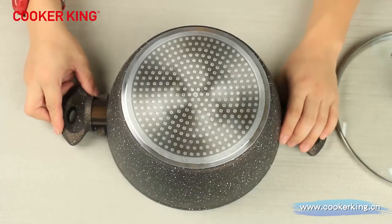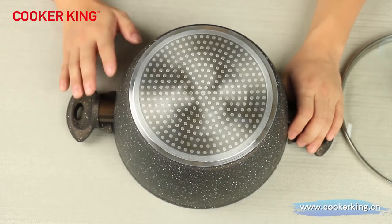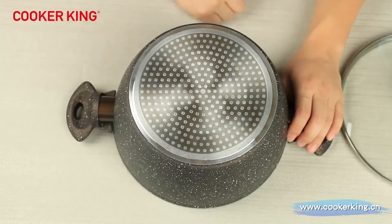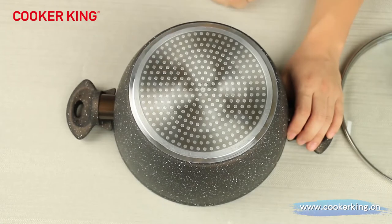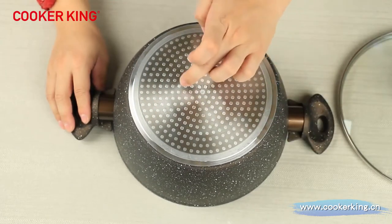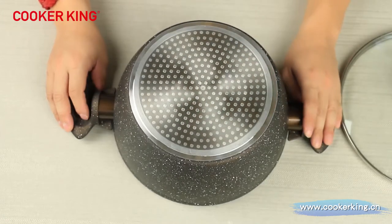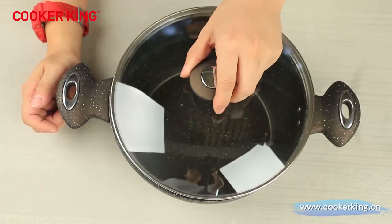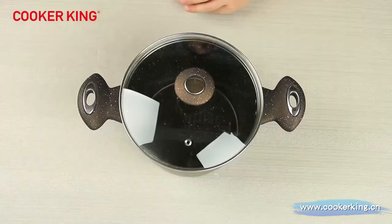The bottom is very big and induction-compatible, suitable for all cooktops. If you need it, we can use a full induction plate. If you don't need induction, we can just use CD-pattern circles. There's no logo here by default, but you can put your logo or slogans in the middle — embossed, laser on the body, or silk print on the knob, lid, or ears. Whatever you need, it's all customizable.